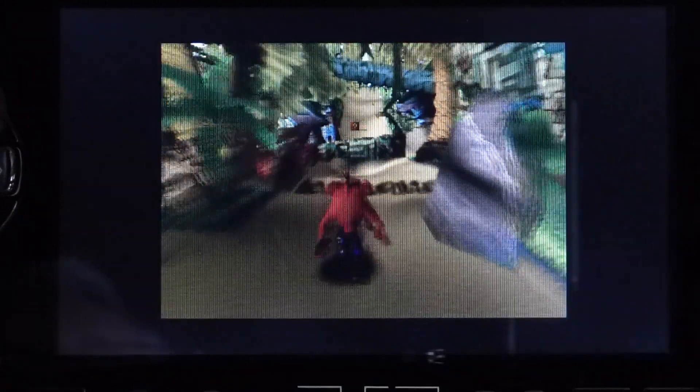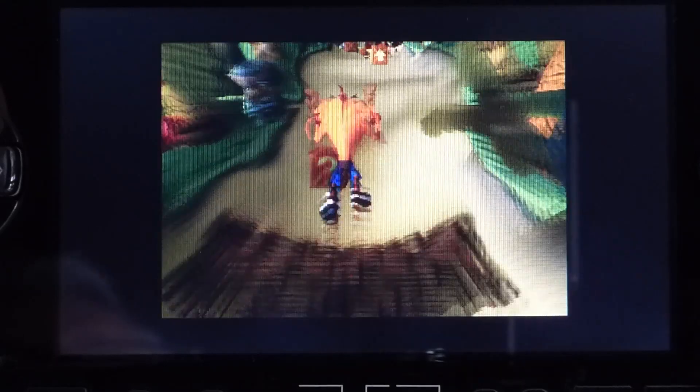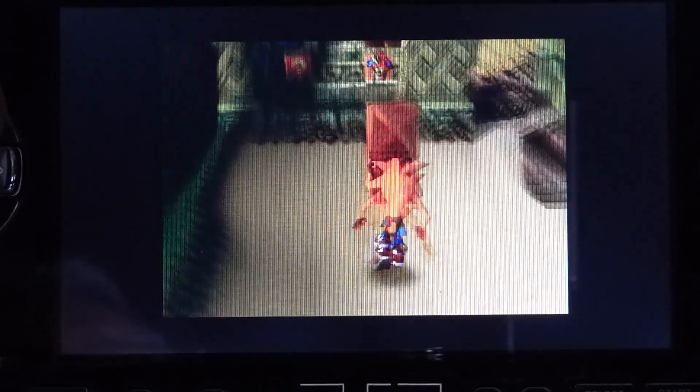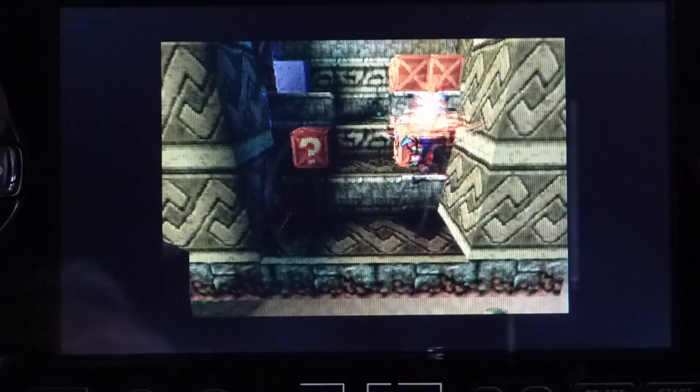Sony's PlayStation Portable has a hidden skill. It's got a built-in emulator that lets you play PlayStation 1 games. Let me show you how to package those up so you can play PlayStation 1 games on your PSP.